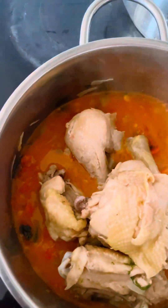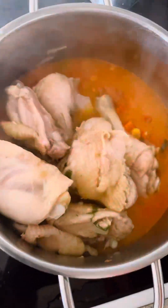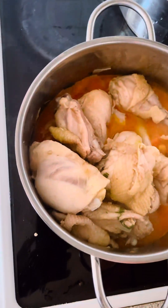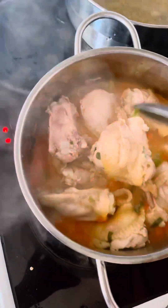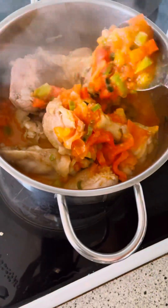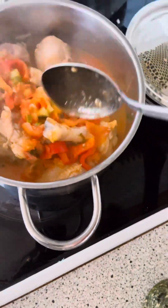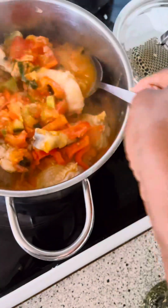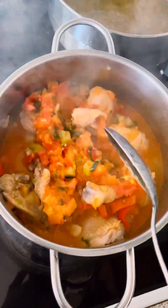Or just barbecue your chicken and eat it by the side with the sauce — it's good to go. In this case I steamed my chicken with some seasoning cubes, ginger, and garlic, and I'm using just the chicken because I'm not using the water from the chicken. I want my sauce really dry — this is the technique if you don't like watery sauce.